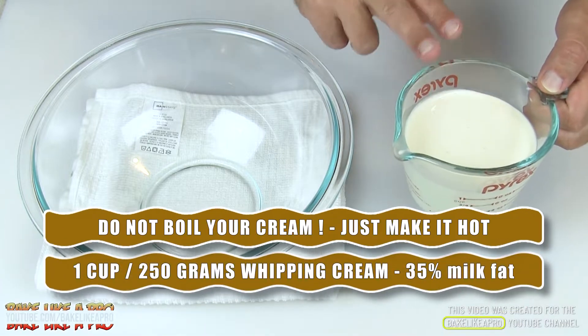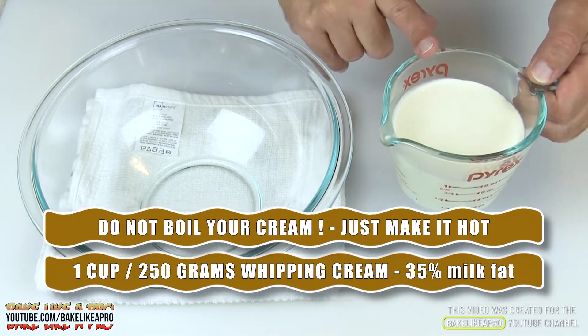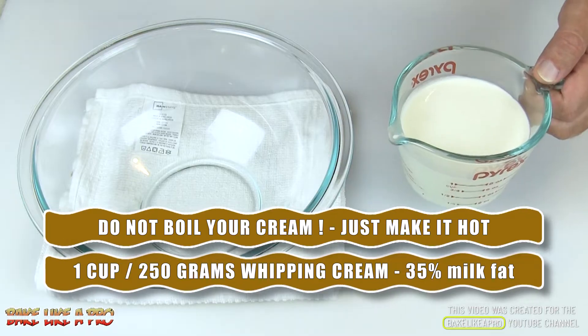For our first step, what I want to do is heat my whipping cream in the microwave. I'm going to pop this in there and heat it until it's really hot, and then I'll be back.